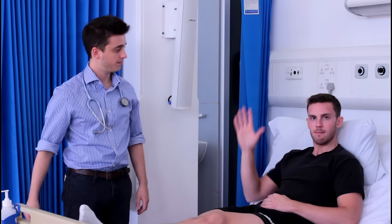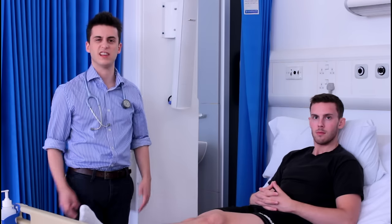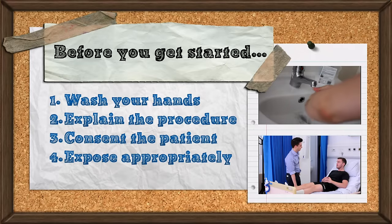Hi, my name is Zach, this is Harrison. Today we're talking about measuring jugular venous pressure or JVP, so let's get right into it. We'll assume for today that you've already washed your hands and consented the patient.